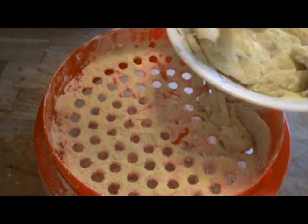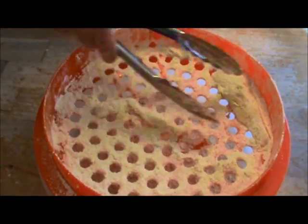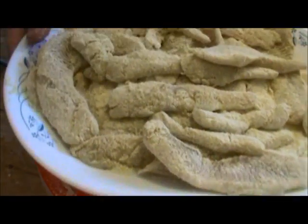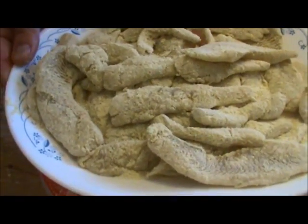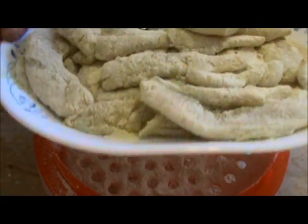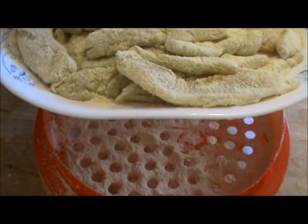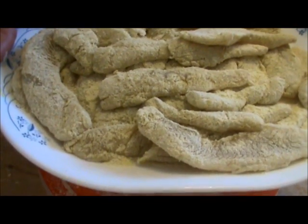Once you get all of your fillets on the tray, what I like to do is prepare this a few hours ahead of time. It looks very beautiful. Take this tray and put it in the fridge for a couple of hours, let the mixture set, and then in a couple hours we're going to take these out and head to the deep fryer.